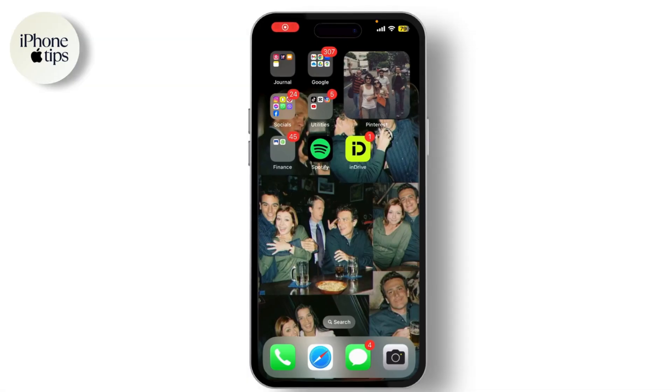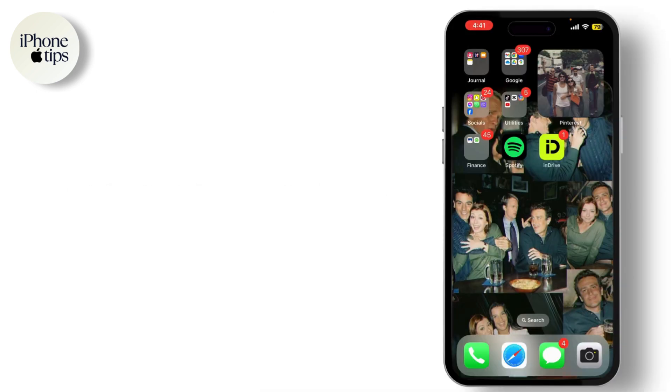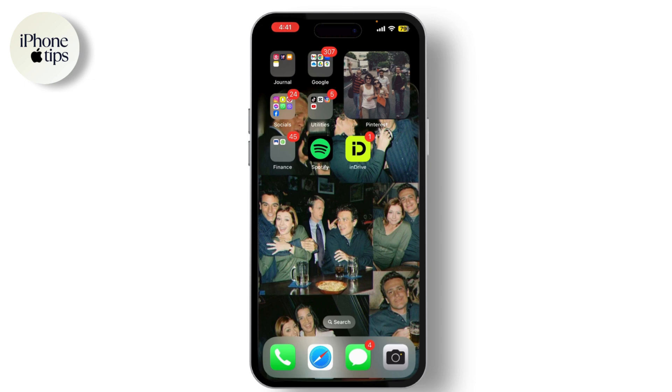Hey everyone, welcome back to our channel. Today I'm going to show you how to screen mirror your iPhone to an Android TV, whether you want to share photos, watch videos, or play games on the big screen.